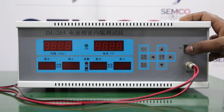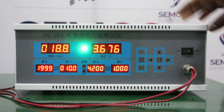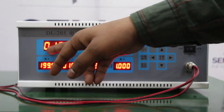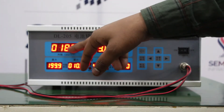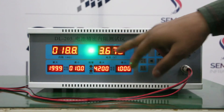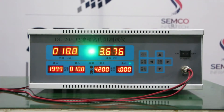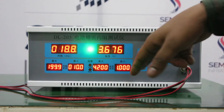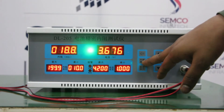Now I am going to turn on the machine. These are all digital meters — this is a 4-digit digital meter. This one is used for internal resistance, and this one is used for voltage. These meters are used for the unqualified range of the batteries. Here we can set the internal resistance.